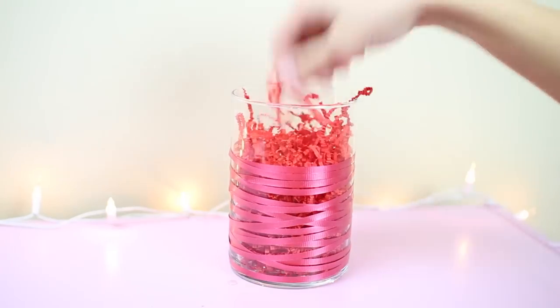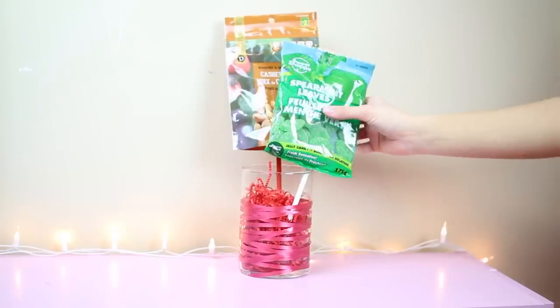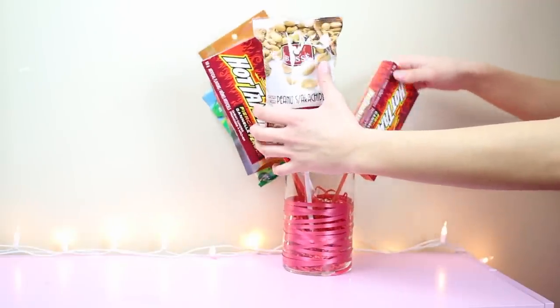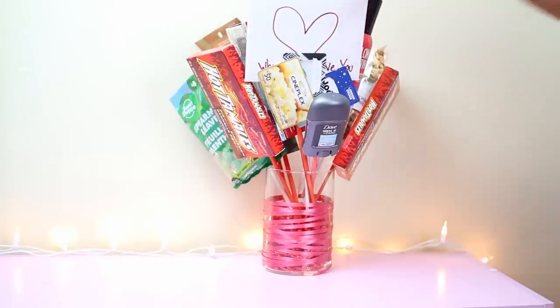Then you can put in the paper confetti and start assembling your bouquet. It was a little bit tricky at first because all the stuff wanted to fall, but once you get the hang of it and arrange it how you like, things will start to stick in place and the paper confetti also helps with that. Then you just assemble the whole thing how you like it and there you go!